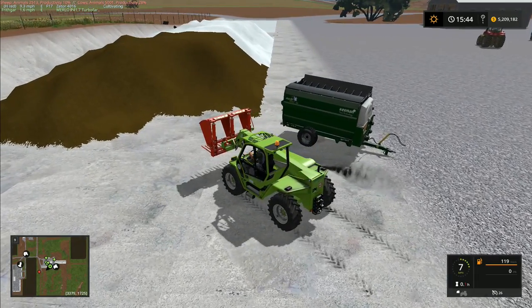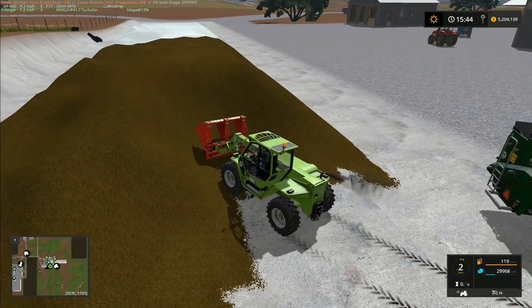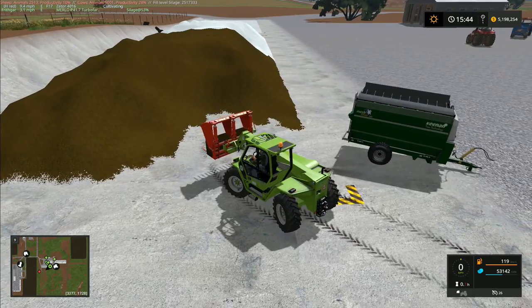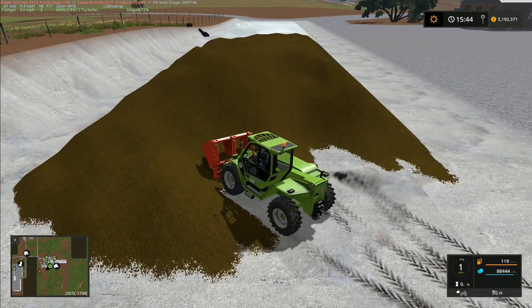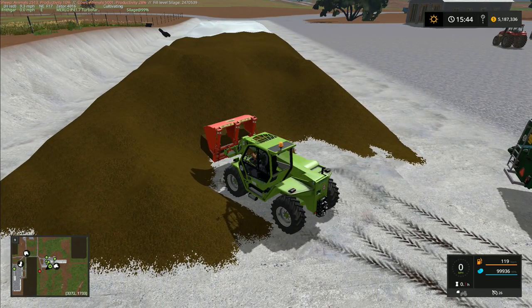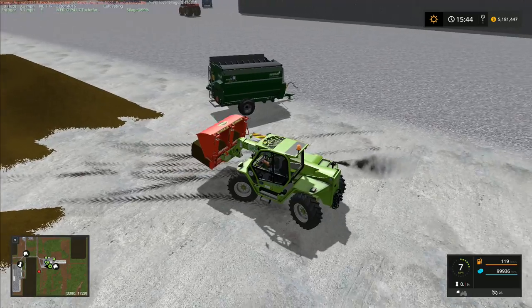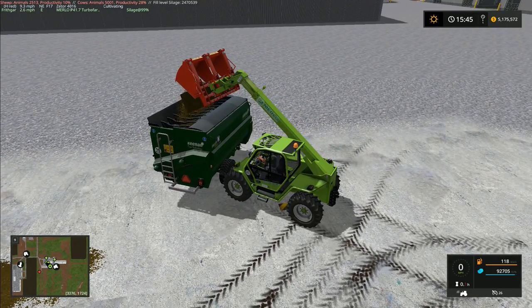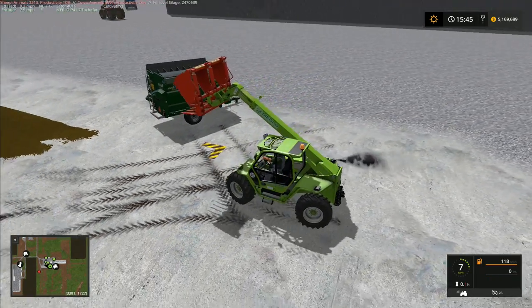Hey folks, it's Frithgar here. I've decided to load up this one load with the Merlot and the block cutter. Now that I've figured out how to work it — at the end of yesterday's episode I finally figured it out — you have to press X to open the block cutter. It doesn't actually work on the rams at all; you have to press X to open and close it. This one takes 100,000 litres of silage, so we're going to use it to do six loads altogether — 600,000 litres of silage — which will take the Keenan mixer all the way up to the full 1.2 million that we want.